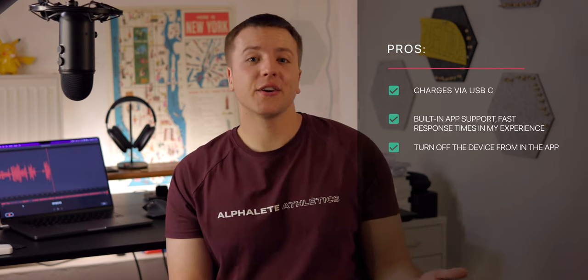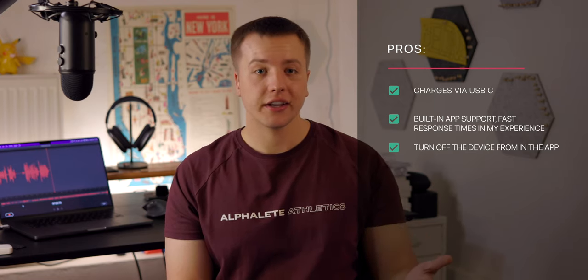Let me throw up a couple of pros. It is USB-C. There's a support tab in the app, and I asked there where I could purchase adhesives as well as the necklace from Shanghai, China — a little bit difficult, can't just go to the US store — and within a day they got right back to me, which is pretty good. The last feature is that you can actually turn off the device from the app. So if you find yourself in the app and you're planning on turning it off, you're able to do that.